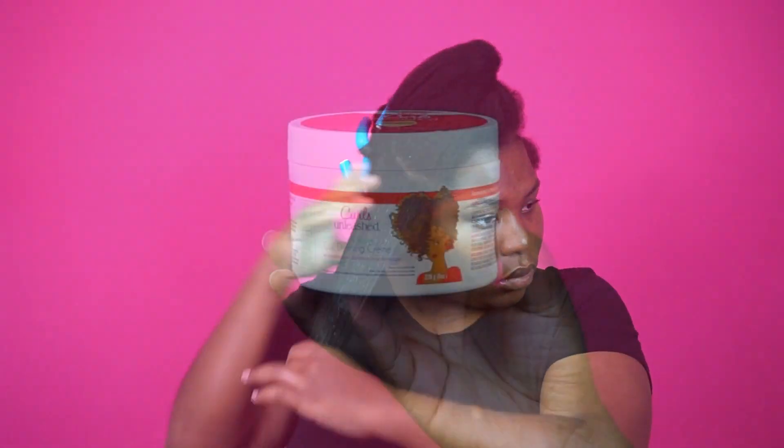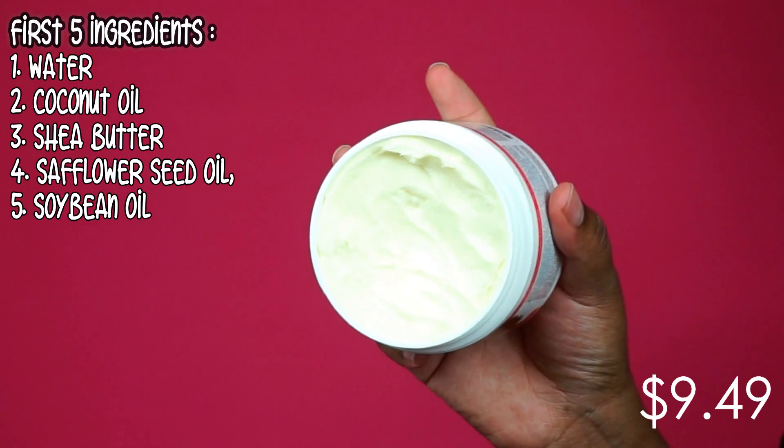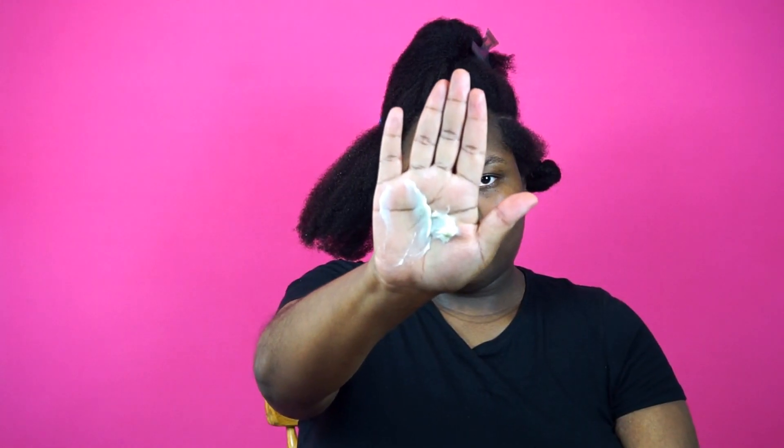I'm going to be doing jumbo size sections because I'm going to be doing a braid and curl. So to get that bounciness and definition I'm going to use their Shea Butter and Honey Curl Defining Cream. She's thick — okay, she's thick — and I love this product. As soon as I opened it I was like, oh, this is going to be amazing on my hair. I'm going to apply a decent amount on that jumbo section and then prepare to braid it.